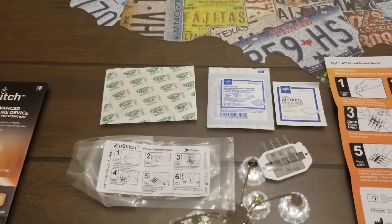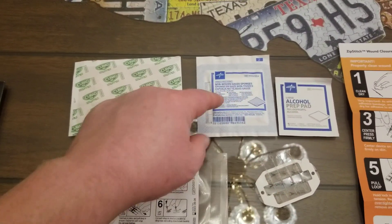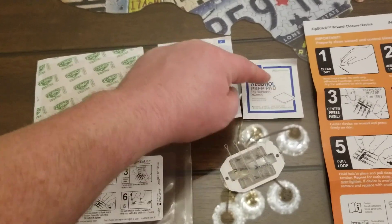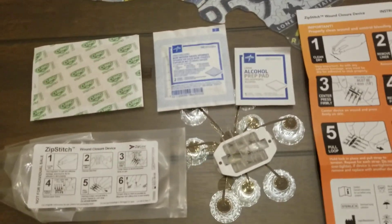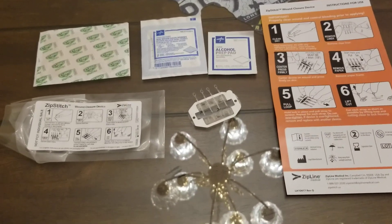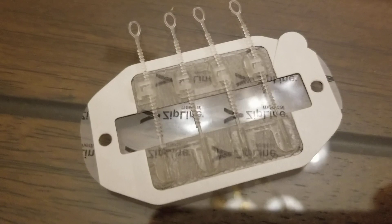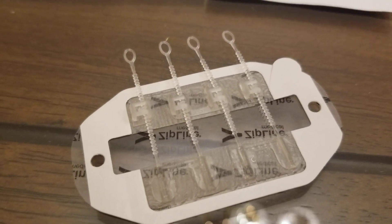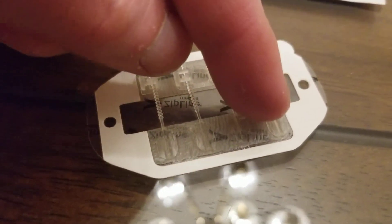First things first: you want to address the wound and use this gauze sponge to stop the bleeding. Once the bleeding is stopped, you take an alcohol prep pad and clean the area around the wound. Once it's cleaned and nice and dry, you're ready to get to the ZipStitch — and this is the cool part. I'm going to try to keep the camera zoomed in so you can see it.